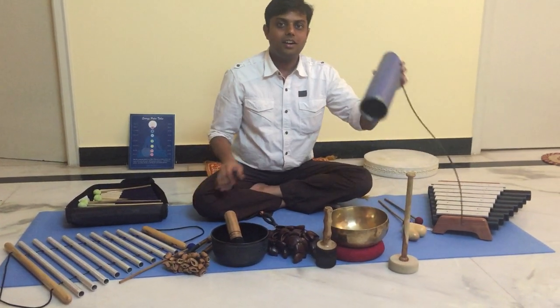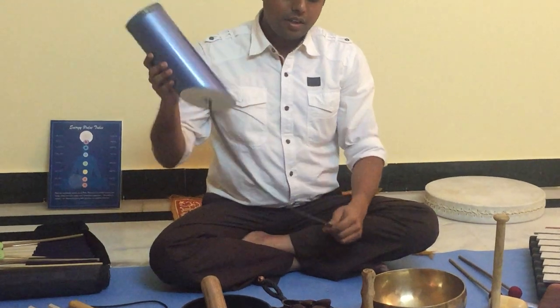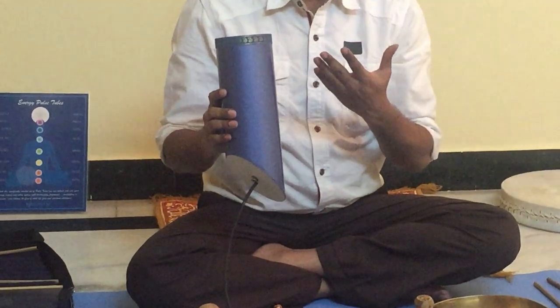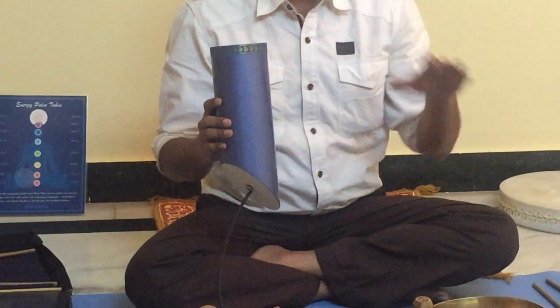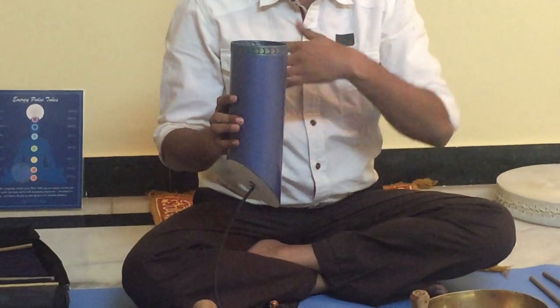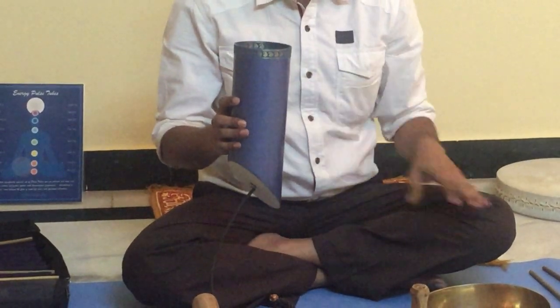This is called a thunder drum. This thunder drum gives a sound like thunder. When rain happens, the big thunder sounds, and it helps in bringing out fears and suppressed emotions to release them quickly.